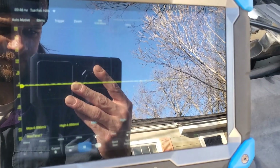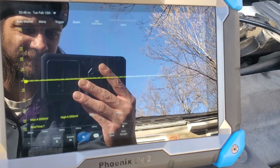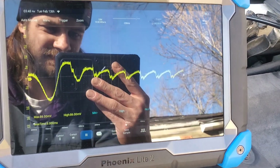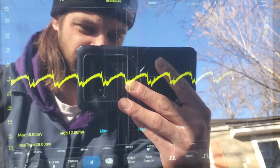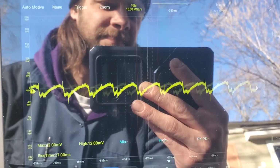This next part is after I discovered that you needed to use voltage, not amperage, for the test. I had a helper crank the engine over for me, and here are the results. Go ahead. Right on. That is a good waveform. Go ahead and stop. Thank you.